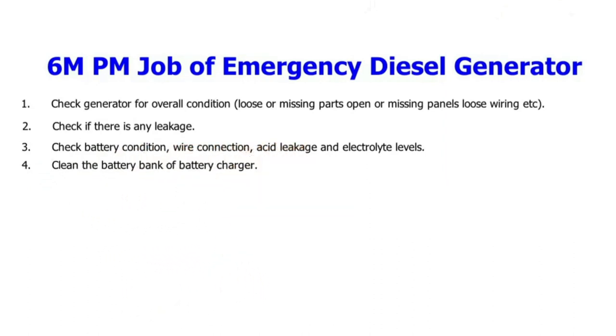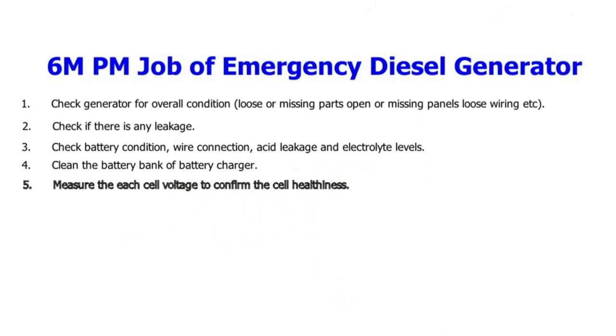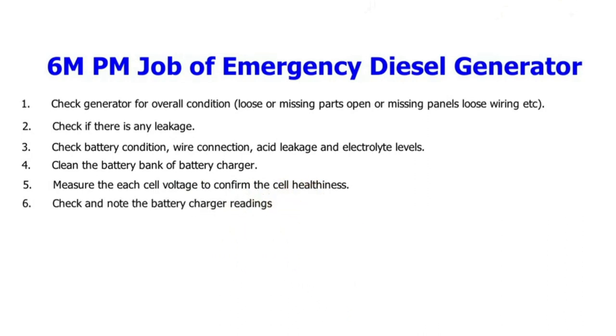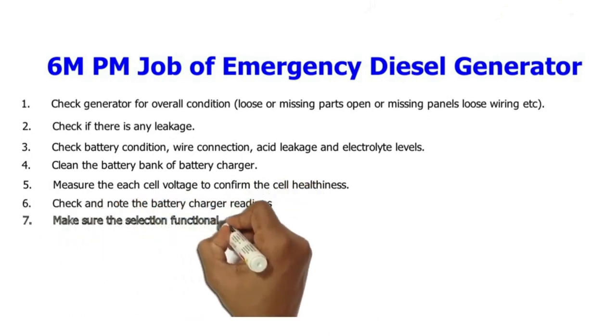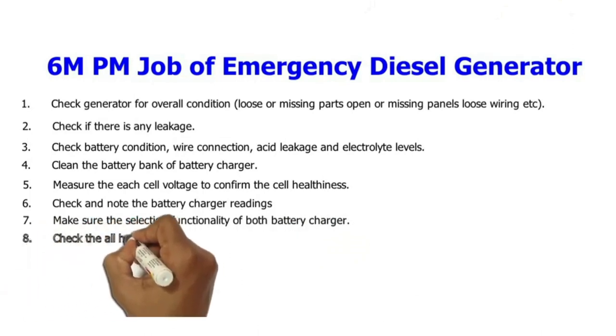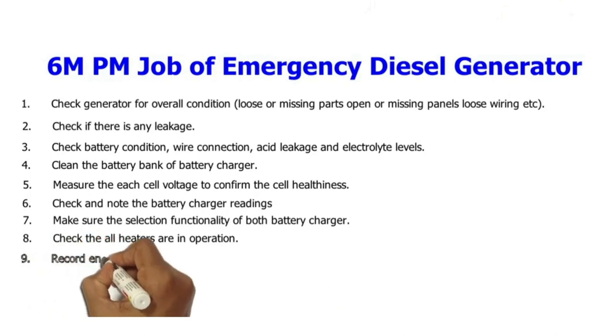4. Clean the battery bank and battery charger. 5. Measure each cell voltage to confirm cell healthiness. 6. Check and note the battery charger readings. 7. Make sure the selection functionality of both battery chargers is working. 8. Check that all heaters are in operation.